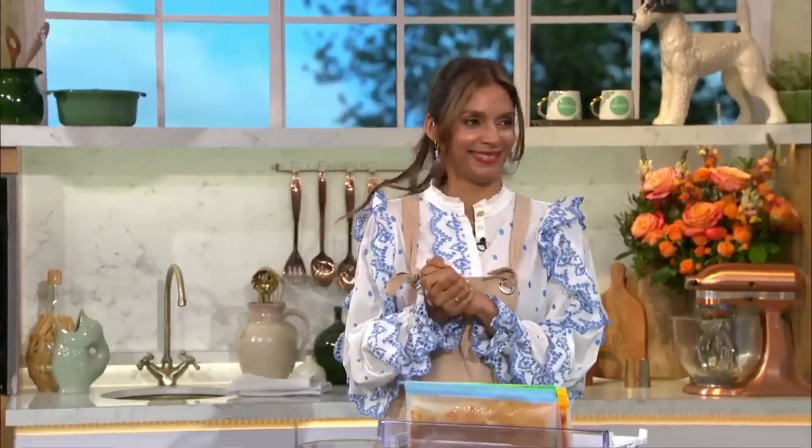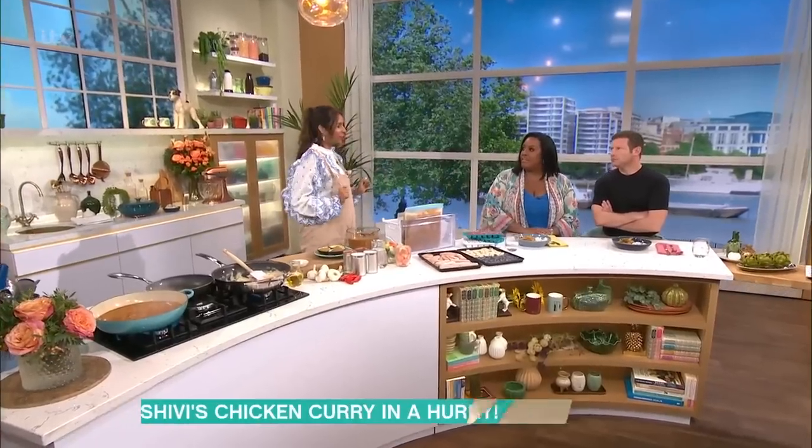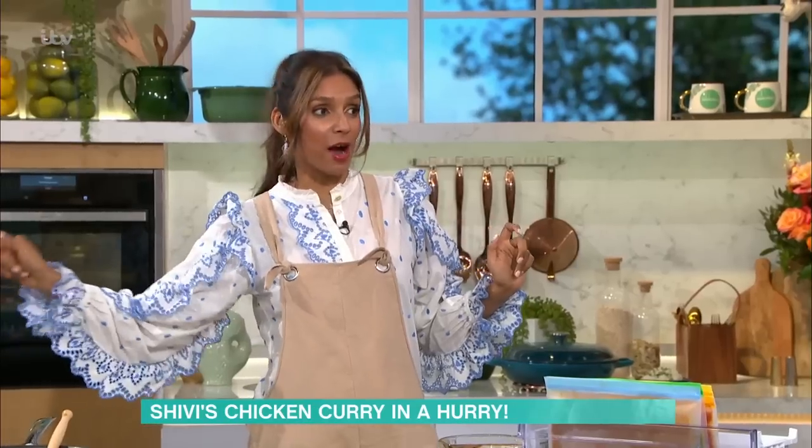It's Friday, you're exhausted. But if you want something delicious for your dinner to kick-start the weekend, Shibbee Aromatar is here with the perfect recipe. Tell us what you're making. I've got a gorgeous Caribbean-inspired freezer curry in a hurry.